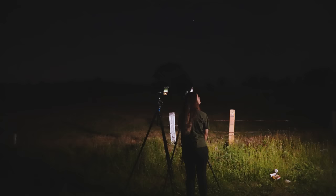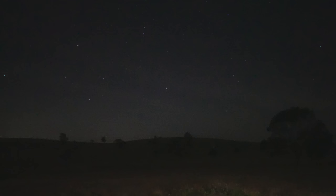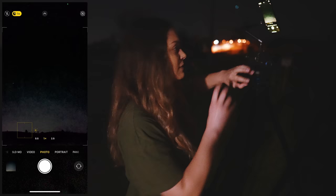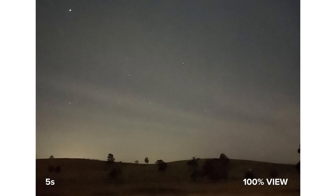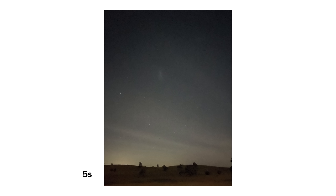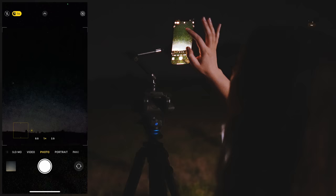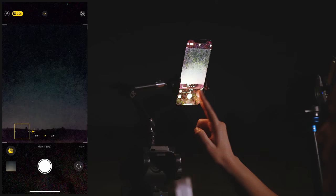We've come out to the countryside away from light pollution and I have the phone on a tripod. The first thing I want to do is open up the camera app and take a photo while it's pointing at the sky, just to see what it does. It looks okay — I feel like you can't see a lot of stars and the mountains in the shot are very blurry as well. The next thing I want to do is actually play around with the settings a little bit more. So this time I'm going to open up the night mode feature and I want to have the maximum exposure time, which is 30 seconds.